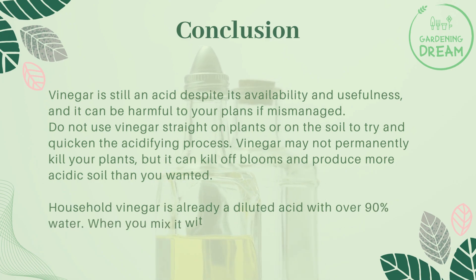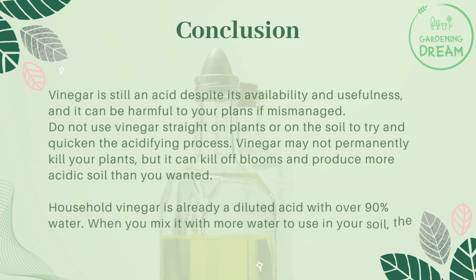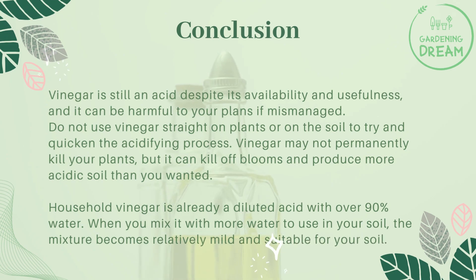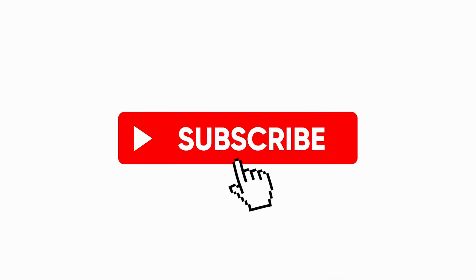Household vinegar is already a diluted acid with over 90% water. When you mix it with more water to use in your soil, the mixture becomes relatively mild and suitable for your soil.